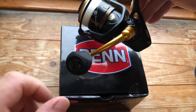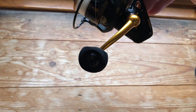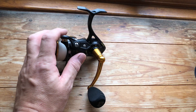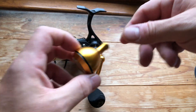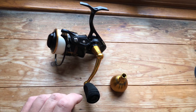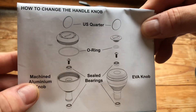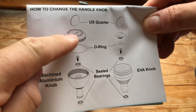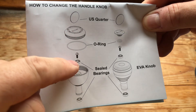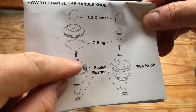As you can see, I fitted the EVA knob. Unfortunately you don't get a nice round EVA knob, but you do get the gold one. Changing the handle over is really, really easy rather than me dropping screws online etc. It is as simple as: take off the cap — the O-ring is already attached to the cap so you don't have to worry about that — remove the screw, then pull the knob off and that ball bearing comes with it.